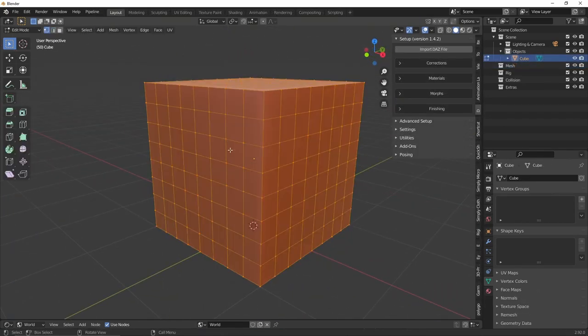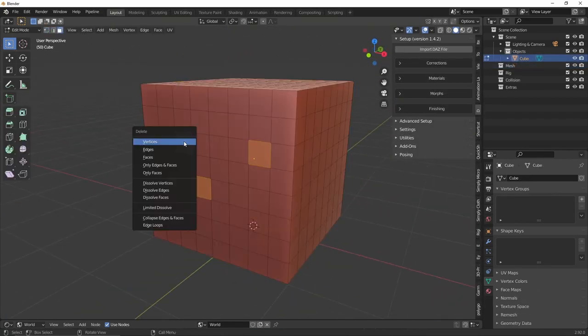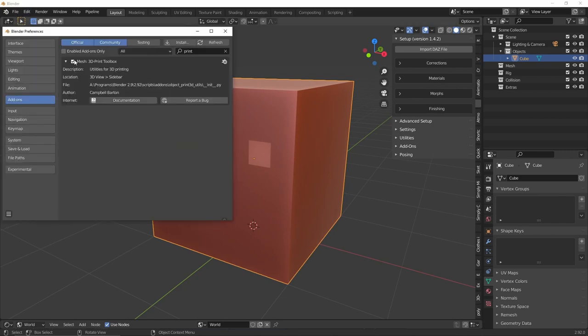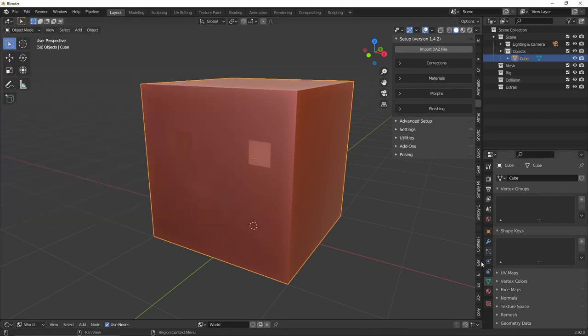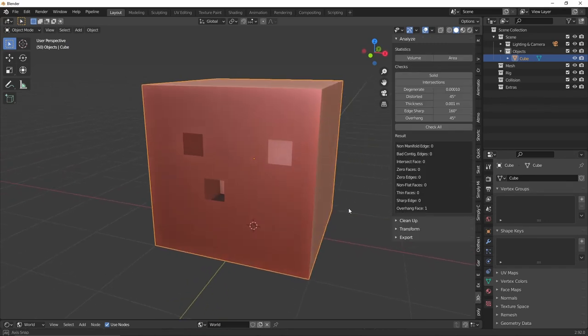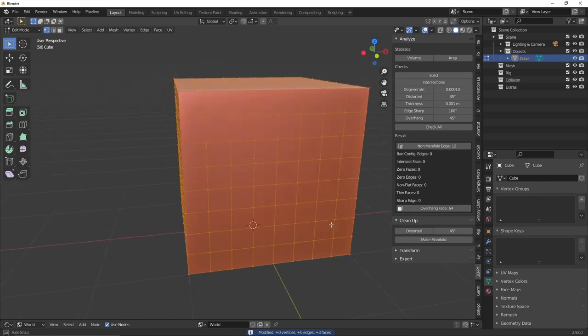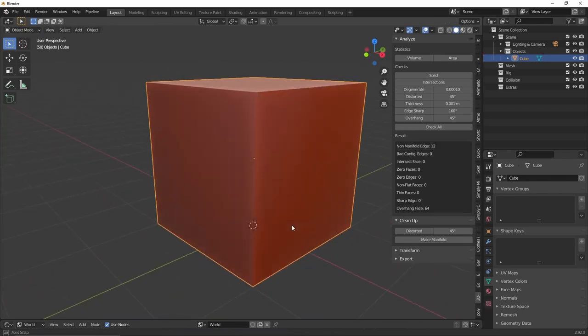It's called 3D Print Toolbox and ships with every version of Blender. All you need to do is enable it under the add-ons panel in preferences. With the mesh selected you get to perform different kinds of checks. What I do when I need a mesh to be fully closed is I hit the Make Manifold button under Cleanup. Normally that takes care of everything. If it's not working you might need to go back to your mesh and solve some geometry issues before hitting the button again.